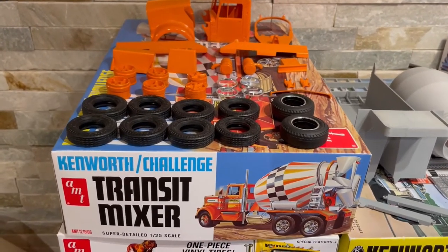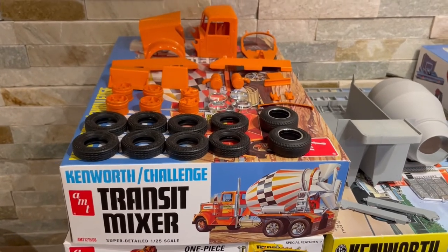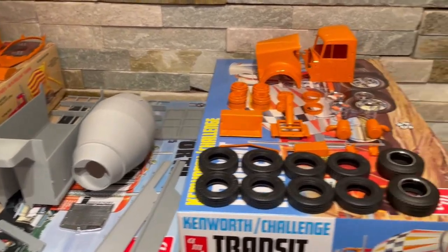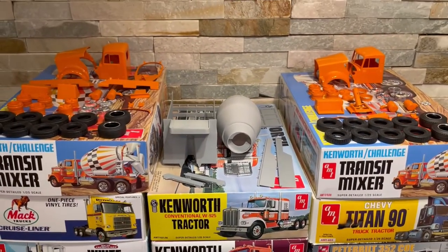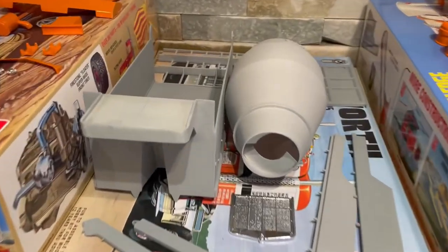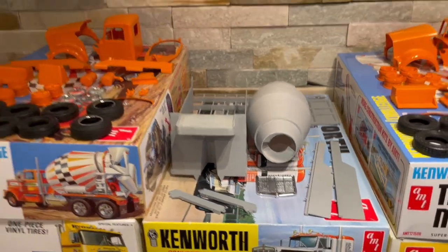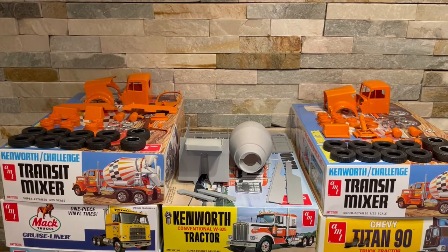I was super grateful to see that kit come back — I haven't seen it since I was a kid, and I'm 54 now, so it's been a while. We've got two of them going on with a mixer body and a dump body. There's something coming with these Kenworths that I'm pretty happy about.